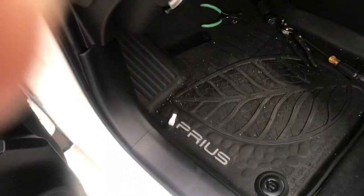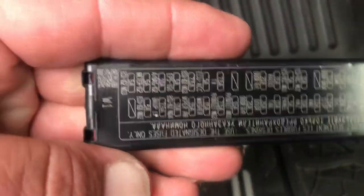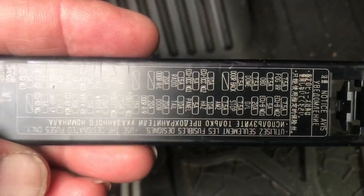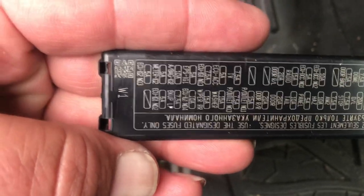What you're looking for is left of the emergency brake pedal, directly behind the hood release — this 1x3 inch cover for the fuses. That 1x3 inch cover is on a 1x3 inch fuse block, which is right here above the kick plate, right next to the emergency brake pedal.